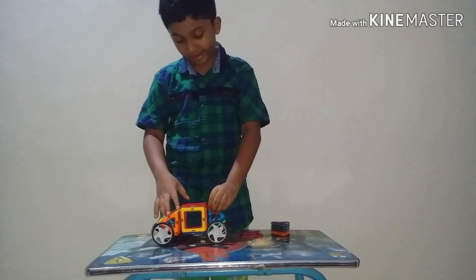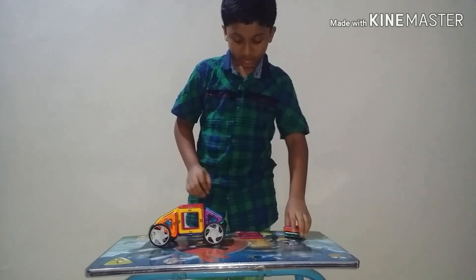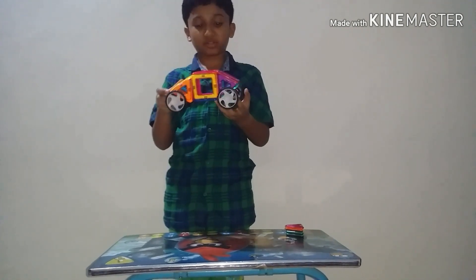And here, this side and here. So the car is almost finished.